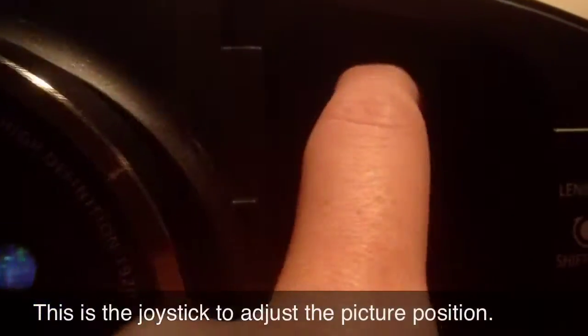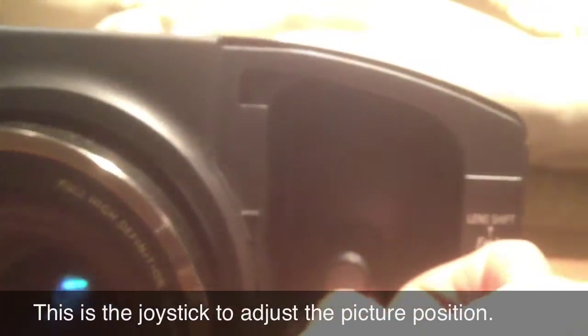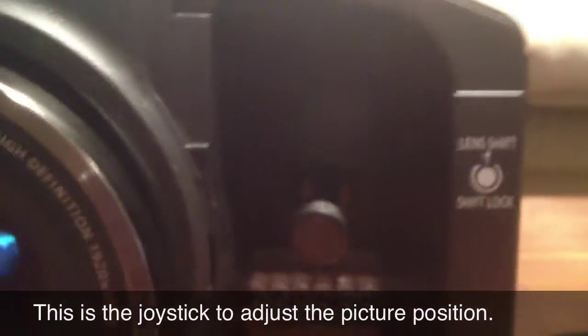Here is the lens shift joystick. It allows you to move the screen up and down, left and right.